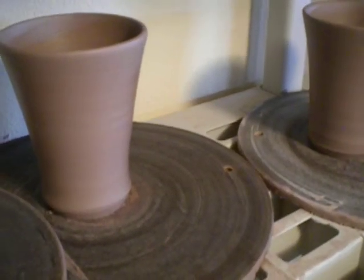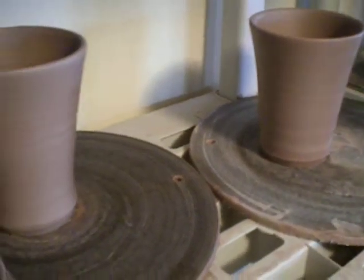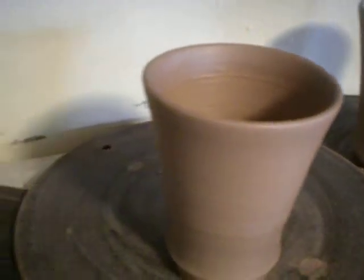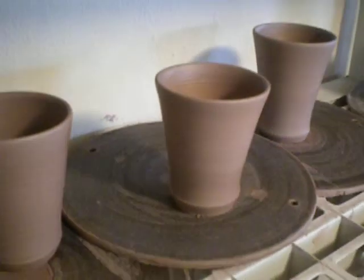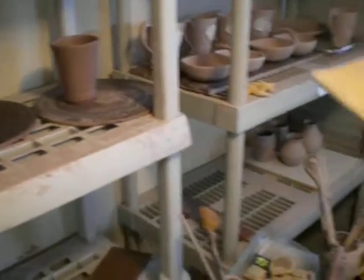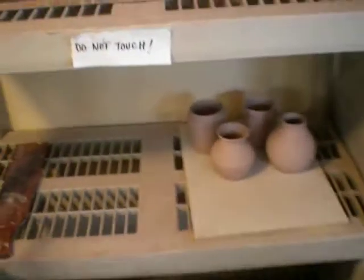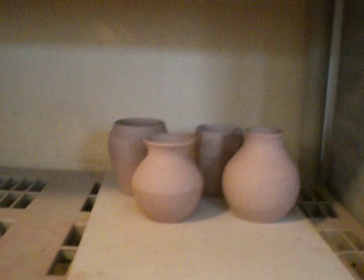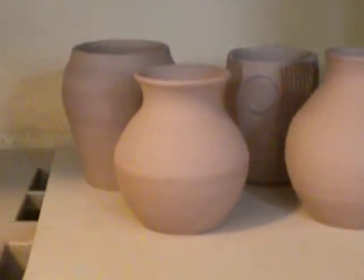Worked on some mugs today. And I try to warm up with some little bud vases — trying out different shapes and sizes. It's a good way to warm up, and it's a good way to try out some new ideas.